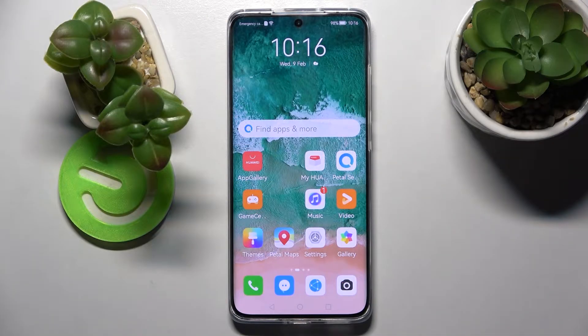Hi! In front of me is the Huawei P50 Pro, and today I would like to show you how you can add a screen lock on this smartphone.